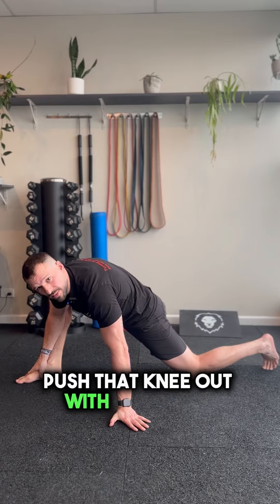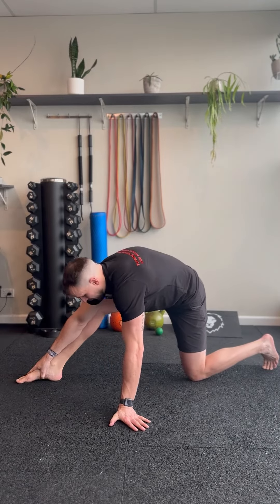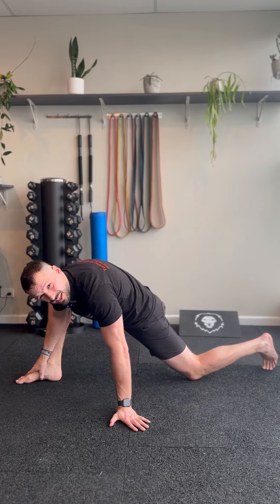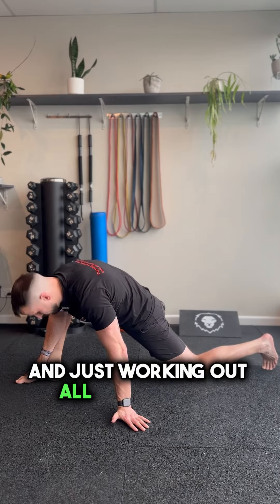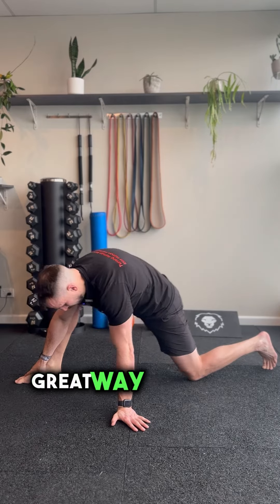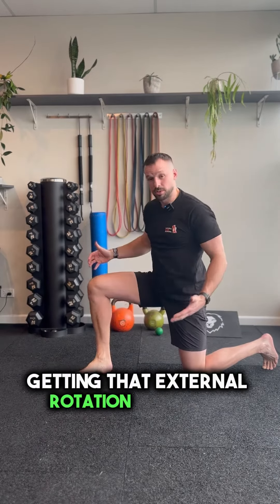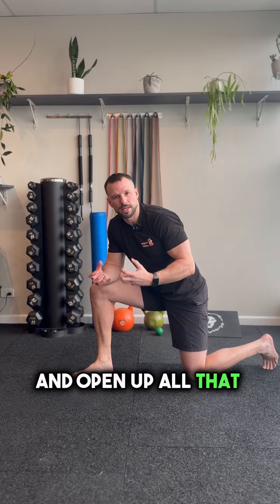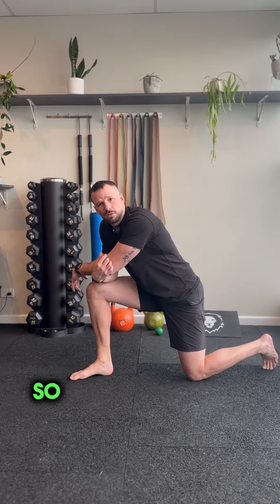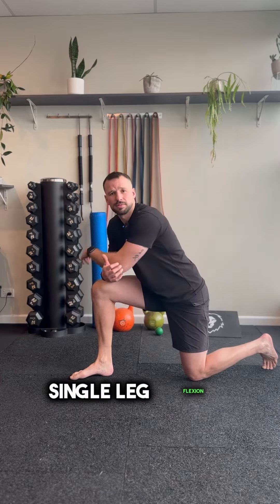Push that knee out with the elbow and oscillate back and forth, feeling through the hamstring, feeling through the hips, and just working out all that gristle around the hips, playing back and forth. Great way to really open up that external rotation of the hip and release all that tension that can potentially build up within a hip capsule from a sedentary lifestyle. So open up those hips — single leg flexion.